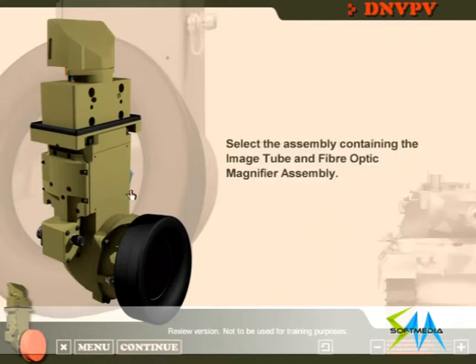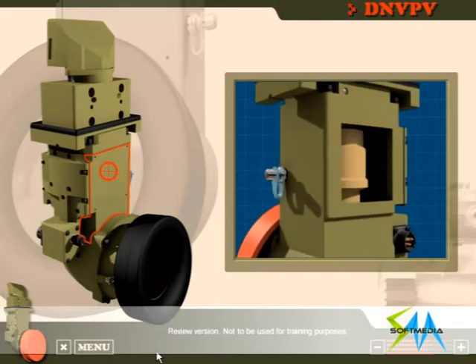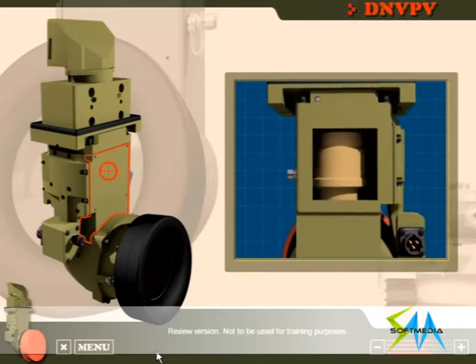Select the assembly containing the image tube and fibre optic magnifier assembly. That's right! The main housing assembly contains the image tube and fibre optic magnifier assembly.